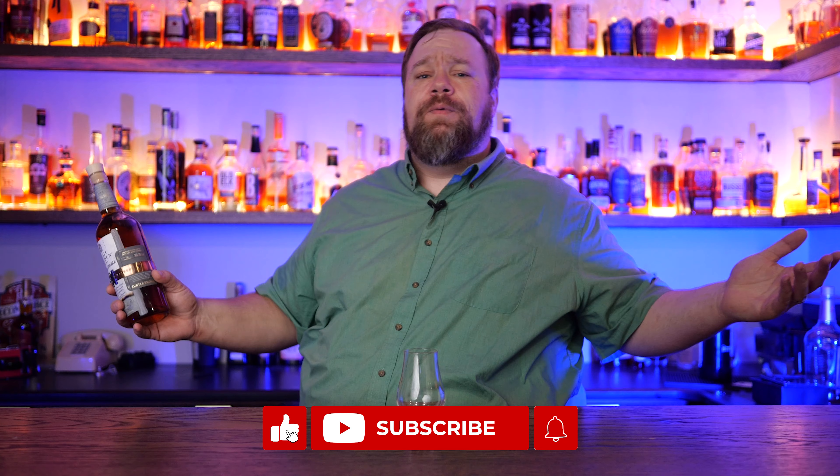Let's do a bourbon review — Basil Hayden Subtle Smoke. My name is TJ Gamble and this is Bruzel, which is just an elaborate attempt to make my bourbon collection a tax deduction. If you're new around here, consider subscribing and let's get right into the review.